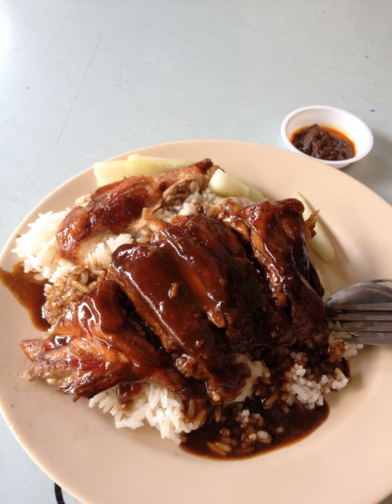Duck rice (simplified Chinese: 鸭饭; pinyin: yā fàn) is a meat dish usually consumed by the Chinese community, made of either braised or roasted duck and plain white rice. The braised duck is usually cooked with yam and shrimps. It can be served simply with plain white rice and a thick dark sauce. Side dishes of braised hard-boiled eggs, preserved salted vegetables, or hard bean curd may be added.